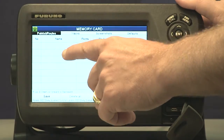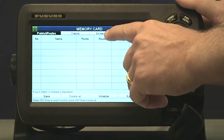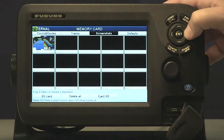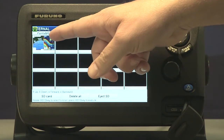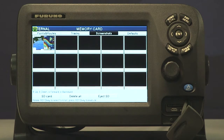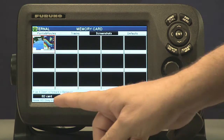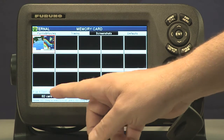Now to save your screenshot on the card, up here at the top we have our points and routes menu, tracks, and screenshots. We're going to use the arrow keys and scroll over to screenshots — and here's the screenshot that we took earlier. We're going to press enter to highlight it and then it gives us the option to save it to the SD card.